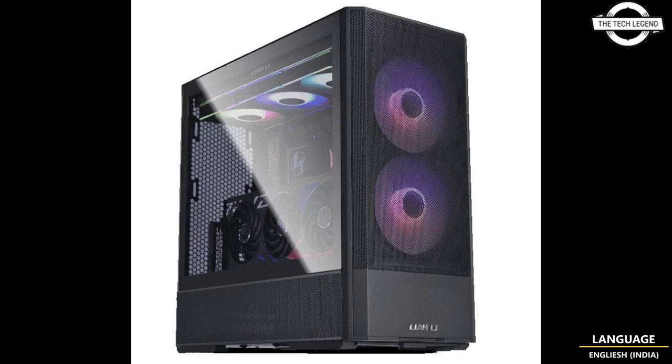The Lian Cool 216 RGB has been awarded the highest S rating from the PPLP Lab.